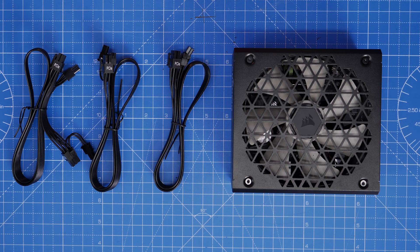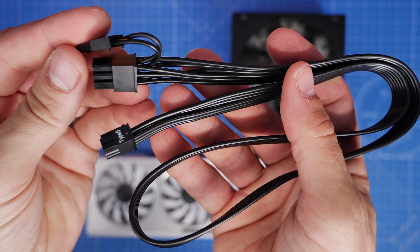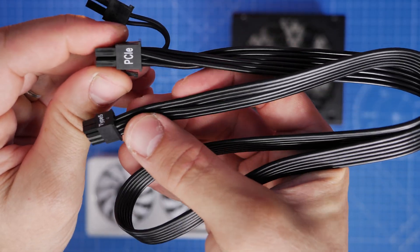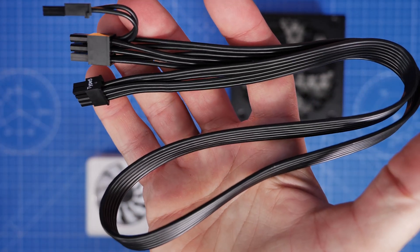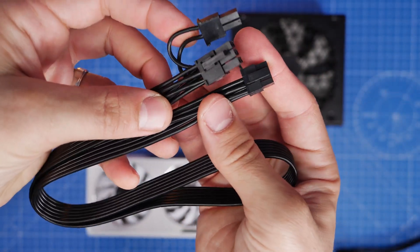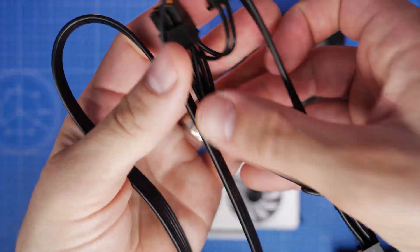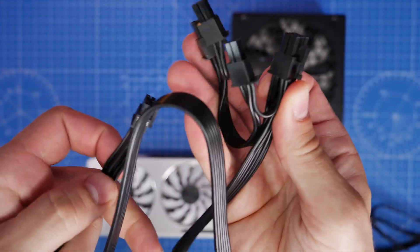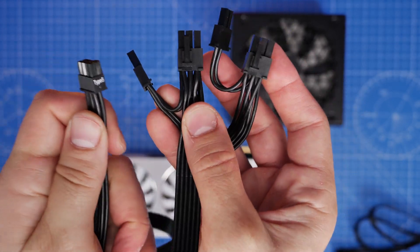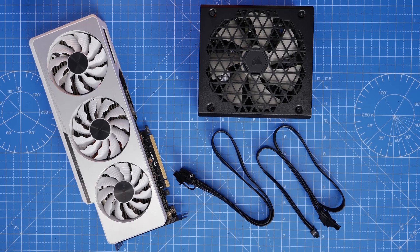Next up are the PCIe power cables, which are for your graphics card. You get three PCIe cables with the RM850X. Two of them have a Type 5 connector on one end and a PCIe connector on the other — it's a 6-pin with two additional pins making it 8-pin total, which need to be pinched together to insert into the graphics card. The third cable is slightly different because it has a pigtail connector — an additional connector on the same cable. Save this pigtail cable unless your GPU needs three connectors.